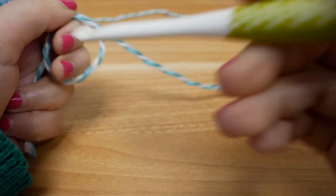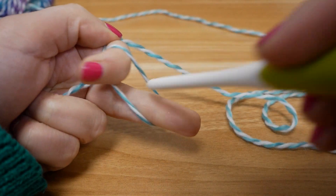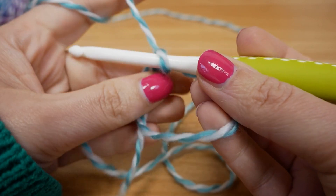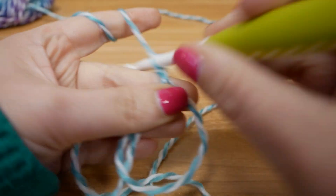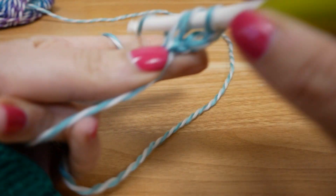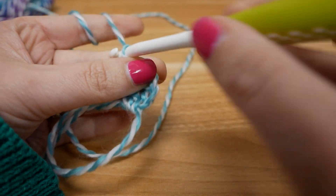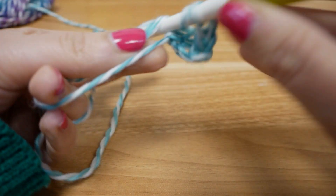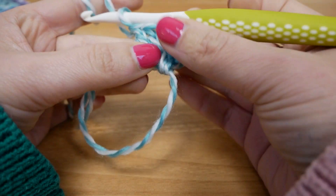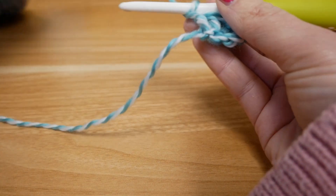We're gonna start here with the icy blue, starting with a magic ring. Put the thread into my hand, wrap it around my two fingers, cross it in front, then pull the thread through with our hook, pull out the fingers — and then we have this ring here. I'm gonna do three chain stitches, then poke into the ring and do a double crochet, then a chain stitch and another two double crochets into the ring. Our first row is done — pull the ring tight and close it.